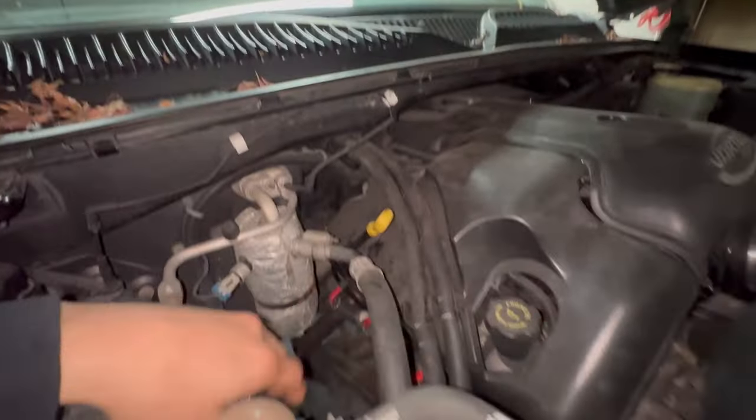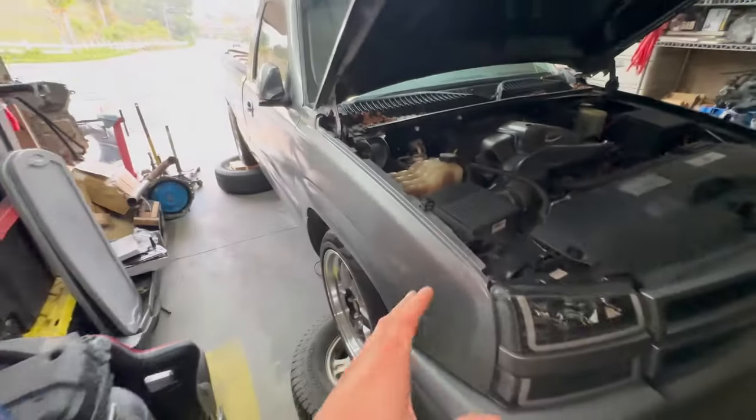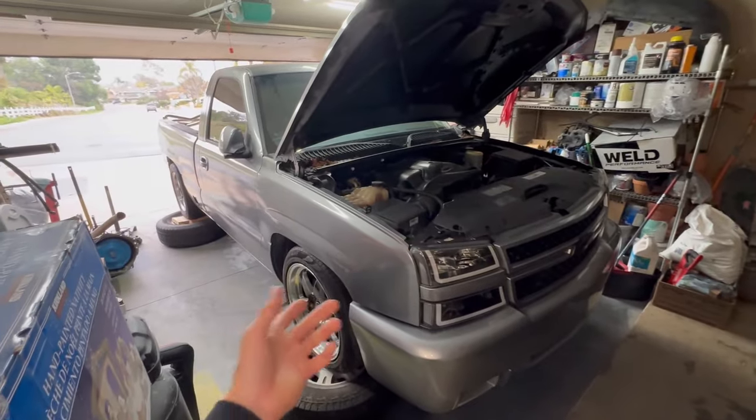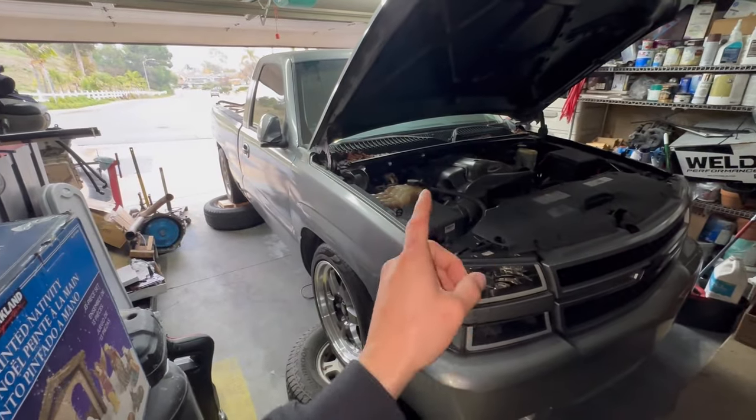These are the exact same headers I have right here in my single cab. You guys know the deal if you've been following the single cab build — you know how my truck sounds. If you don't, here are a few clips.